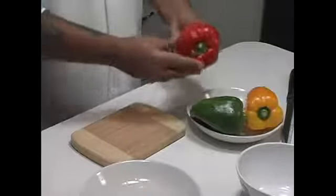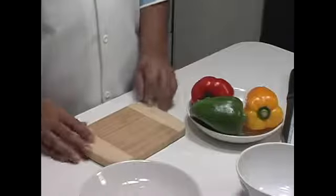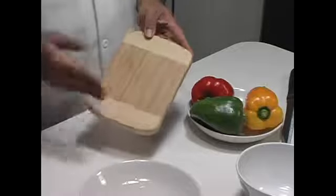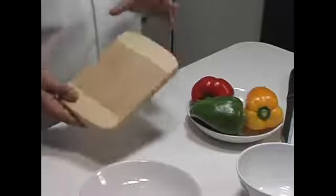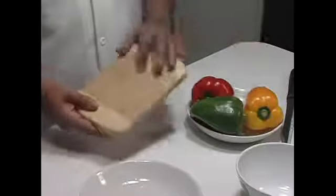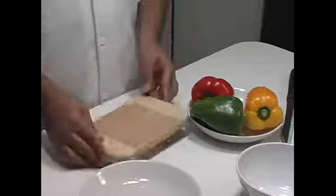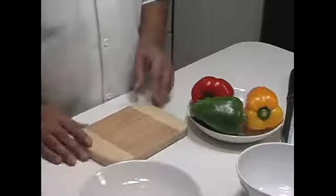Before we start working on our peppers, I just wanted to remind you that it's probably a good idea to have two or three separate cutting boards. Because if you're handling meat on a cutting board, you don't want to use the same cutting board. This is small and relatively inexpensive, so try to get yourself a couple of different cutting boards.